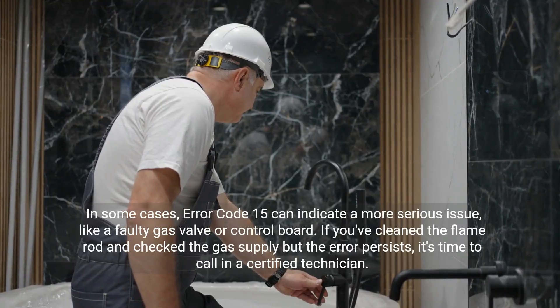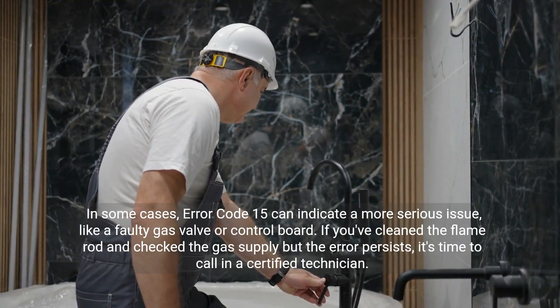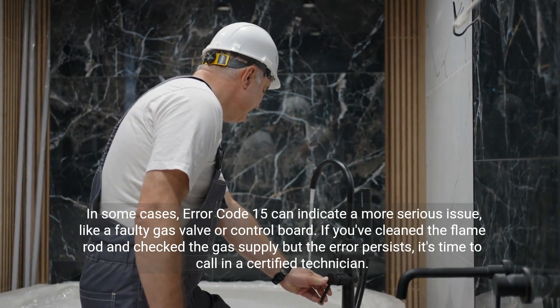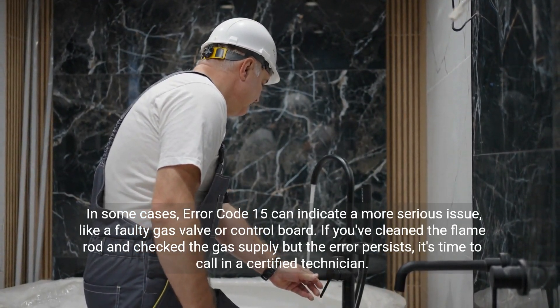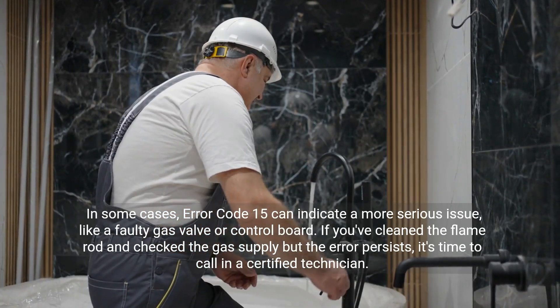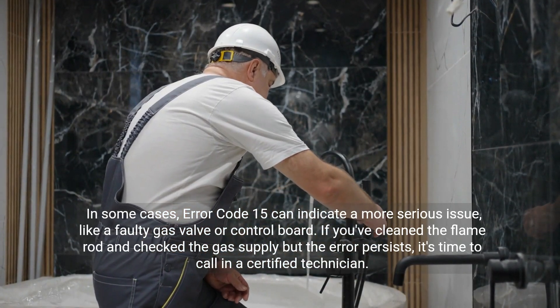In some cases, error code 15 can indicate a more serious issue, like a faulty gas valve or control board. If you've cleaned the flame rod and checked the gas supply but the error persists, it's time to call in a certified technician.